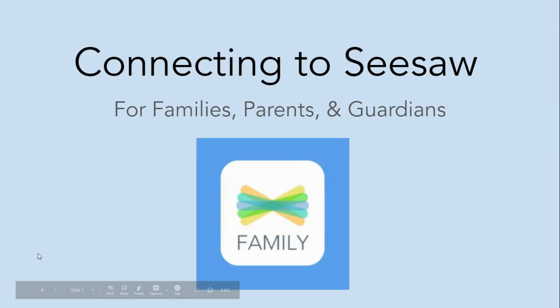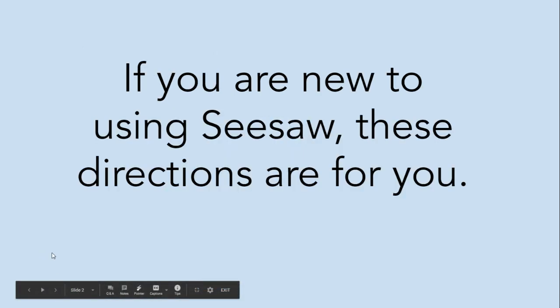Hello, this video explains how to get connected to Seesaw for families, parents, and guardians. If you are new to using Seesaw as a family member, these directions are for you.